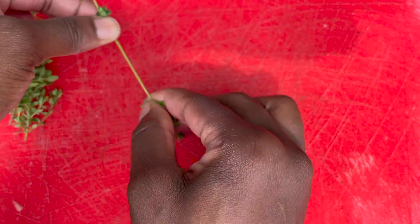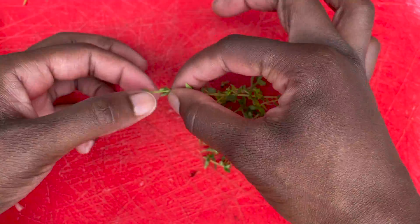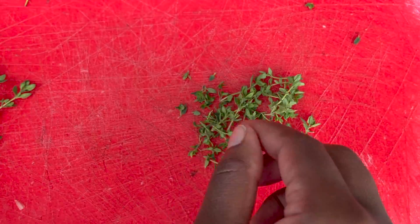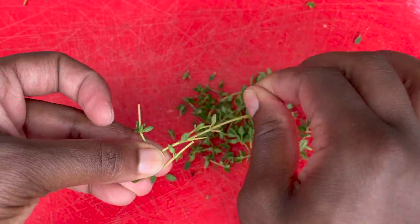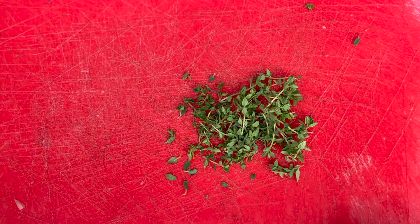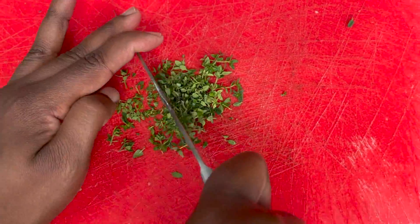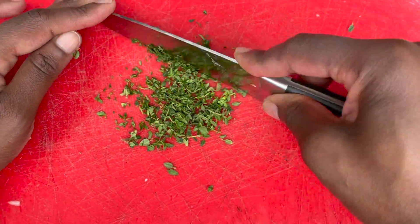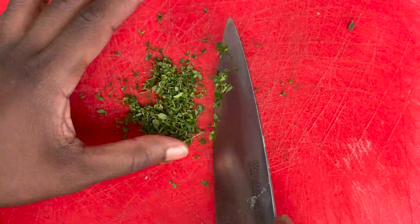Today the herb we're using is thyme. You can just pull off the leaves from the stem. The stems from the farm are pretty tender so you don't have to worry about them. But if you get thyme with really woody stems, make sure to separate them fully, because even if you chop up woodier stems they'll take a lot longer to break down and won't taste great. Get your thyme chopped and minced into a really fine small size, then set those aside.